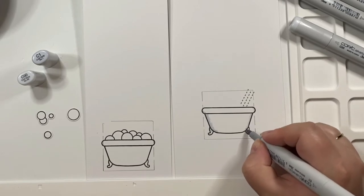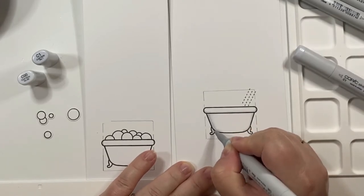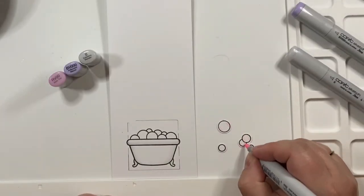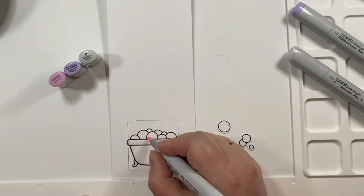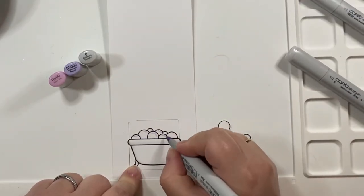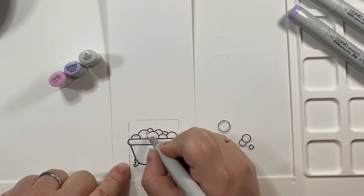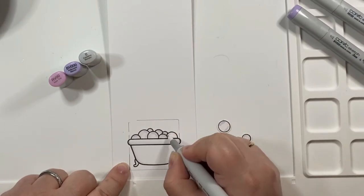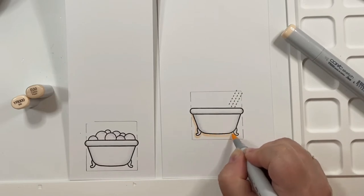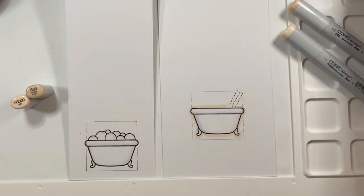I colored the bathtubs the same way — I considered giving them brass feet but thought it would be too much and didn't want to take away from the other elements. Then I colored the bubbles. If you haven't checked out Lawn Fawn's channel with the bubbles of joy release, please do — there are lots of options. The way I did it was with little highlights in RV00 and B000, the lightest colors of those families, and then I went in with a colorless blender and circled around to blend the color out for a softer look.